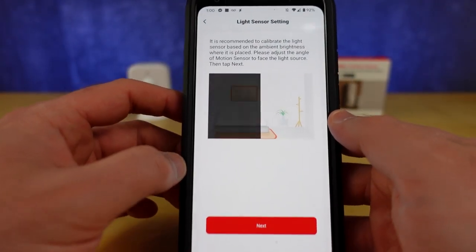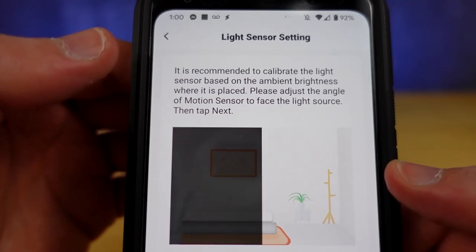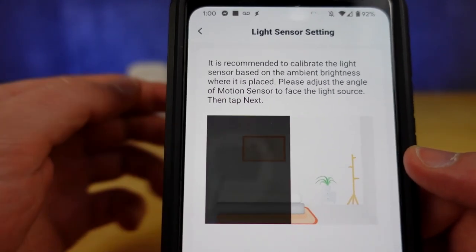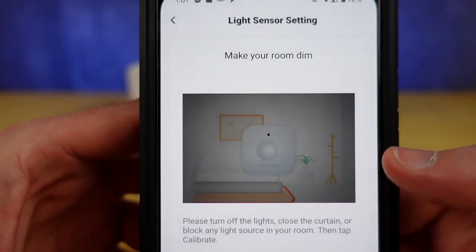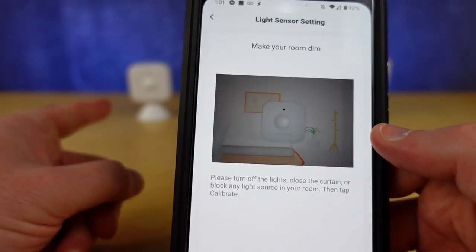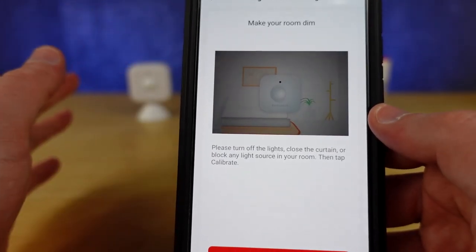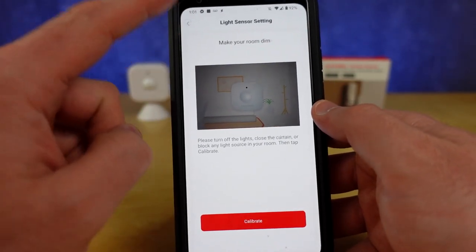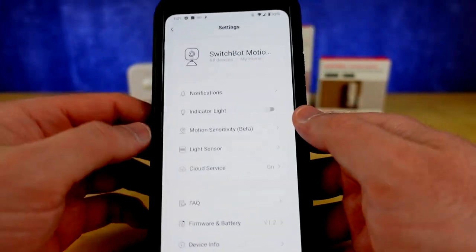The light sensor: what you have to do here is calibrate it where it's going to be placed. I'm not going to do this right now because this is not where this sensor is going. What you do is hit Next, then make your room dim — turn off the lights, close your curtains, block the light sources — and then hit Calibrate. Once you go through that, automations that are based on the light sensor will work.